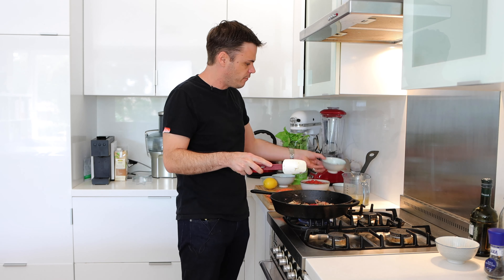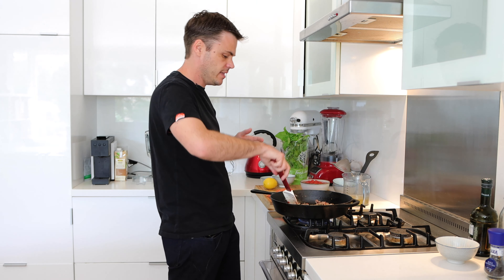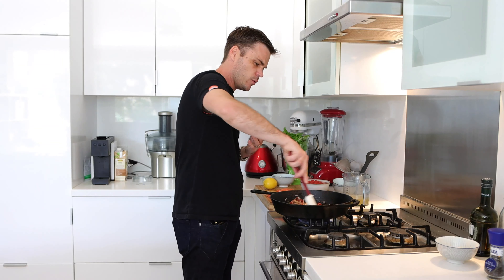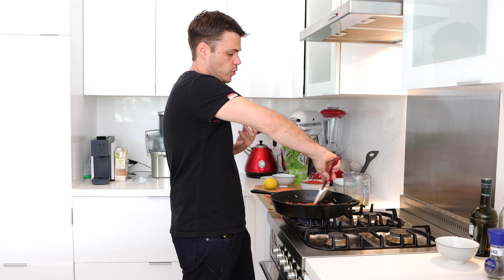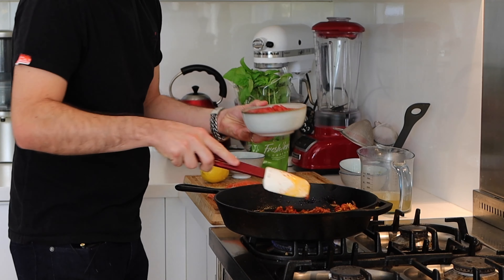It's about a tablespoon of tomato paste — that can go in. Just gonna fry that off for about 20 to 30 seconds. We call it 'cooking out', just so it hasn't got that raw taste afterwards. We're just gonna fry it off very quickly and that is gonna help thicken the sauce afterwards.